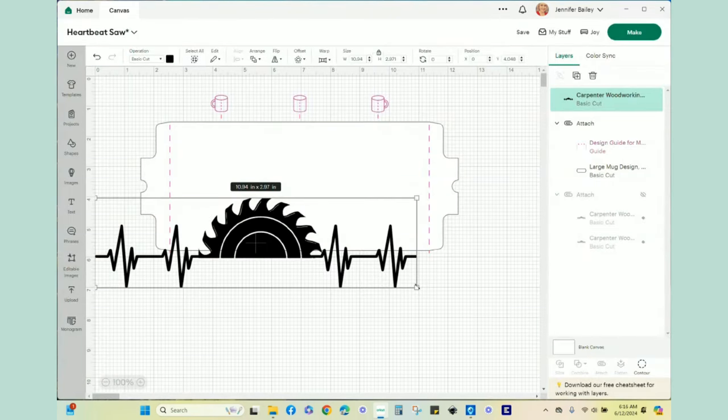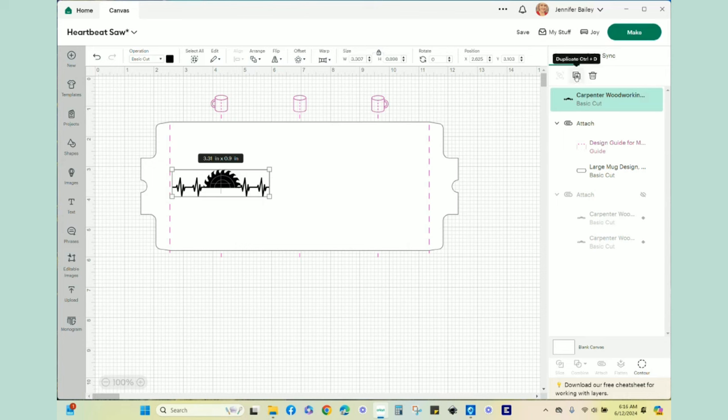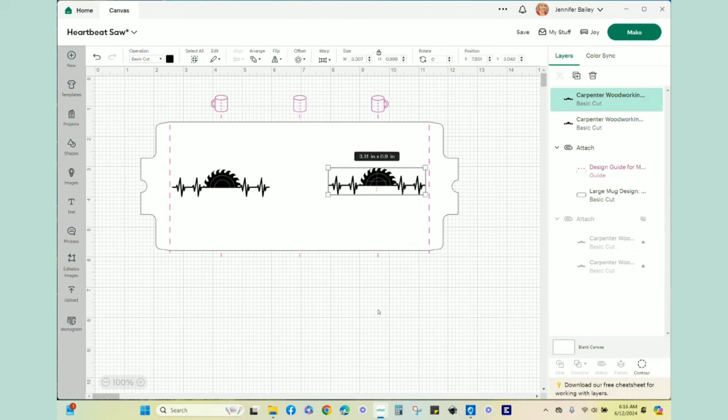I'm going to go back to my design and resize it - I'll change it to about three and a third inches. I think that's pretty good. I'll come over to my layers panel and click the duplicate button, so now I have two of them - one for each side of the mug.